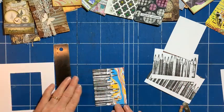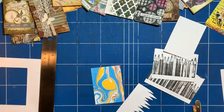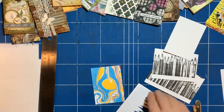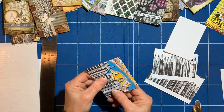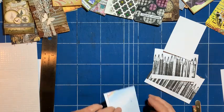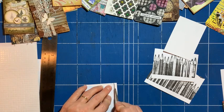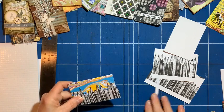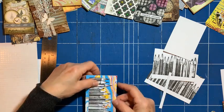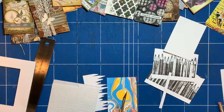I'll put that on with foam pads just to raise it up a bit. But before I do that, let's just offer it up to see exactly where I'd like it — I think about there. So I'm just going to trim down there.